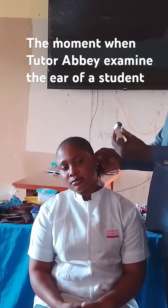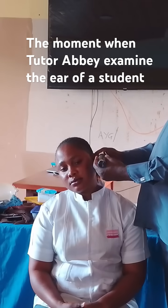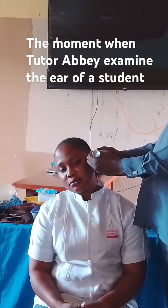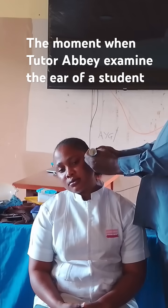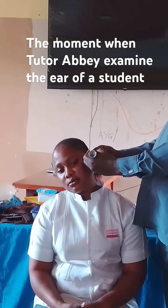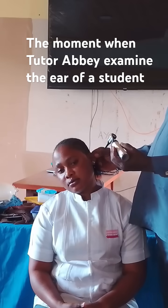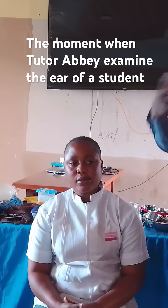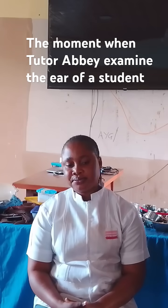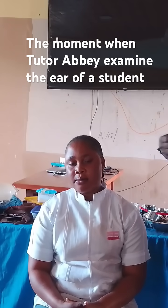Can you see that I'm not bending? I'll just insert it, and I can twist the equipment to see what I want to see very well. I'm not bending, because if you have to assess the equipment and you bend, by the time five minutes pass, you will start complaining of waist pain. So, I'm not bending.